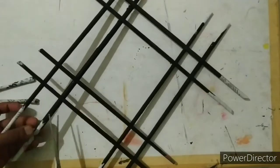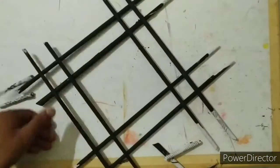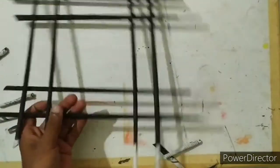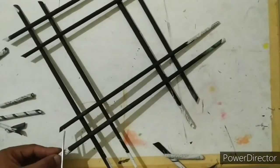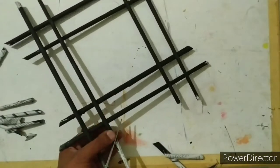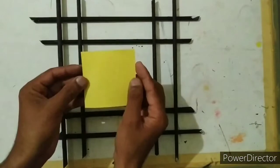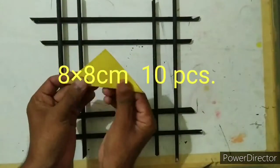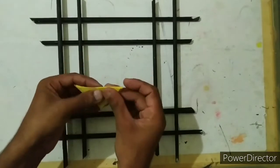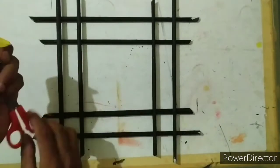Now cut the extra length of sticks like this. Firstly make the fold like this, again make a fold up to this half like this. Now make the fold like this and like this on the other side.